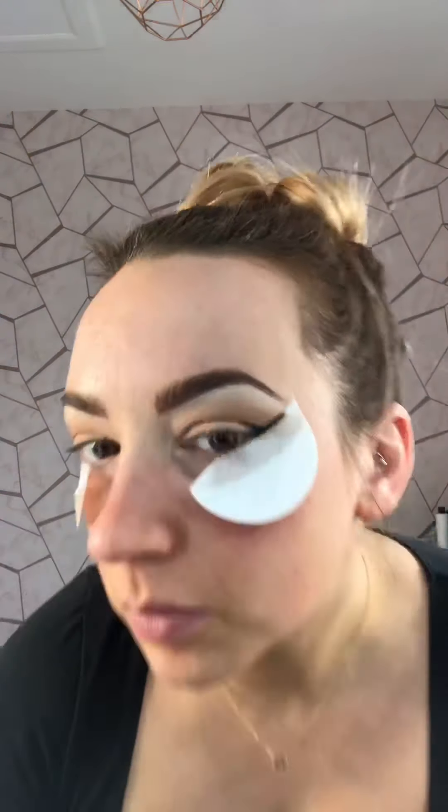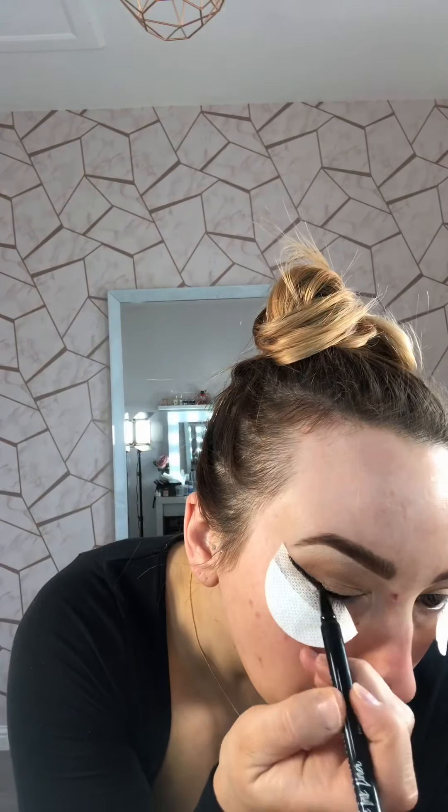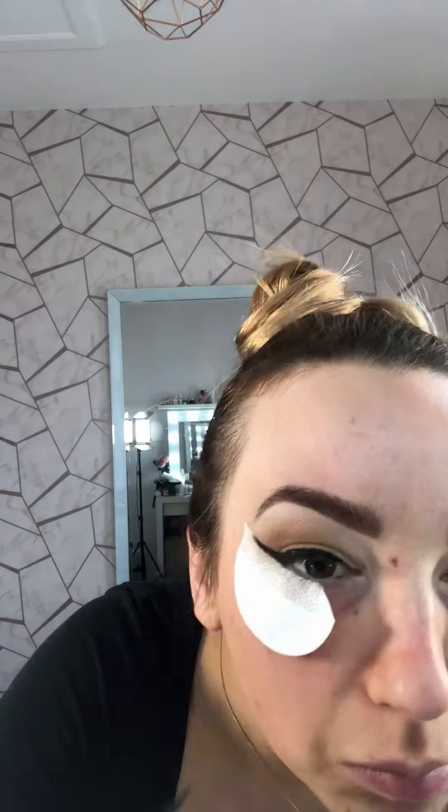The liquid liner I'm using today is the NYX Cosmetics Epic Ink Liner. I find this goes on very, very easily and stays in place really well for the duration of your day and night. So I've started with a basic line and I'm just going to add and fill in, curving around the top of the eyelid. If anyone has hooded eyes — my eyelids are wrinkly and hooded even though I'm only 30 — you just lift and position your eyelids and keep adding until you're happy with the finished shape.